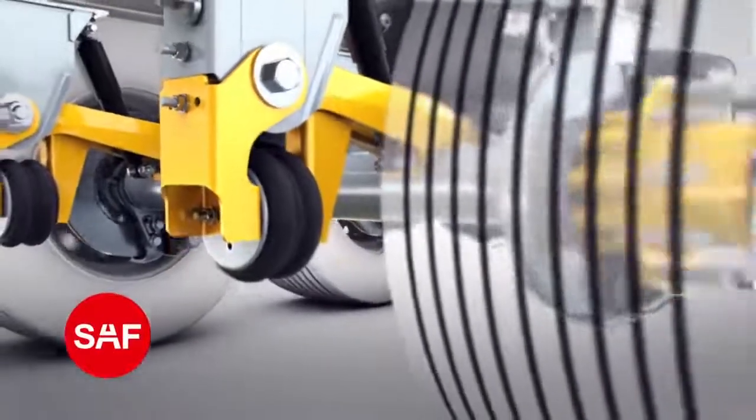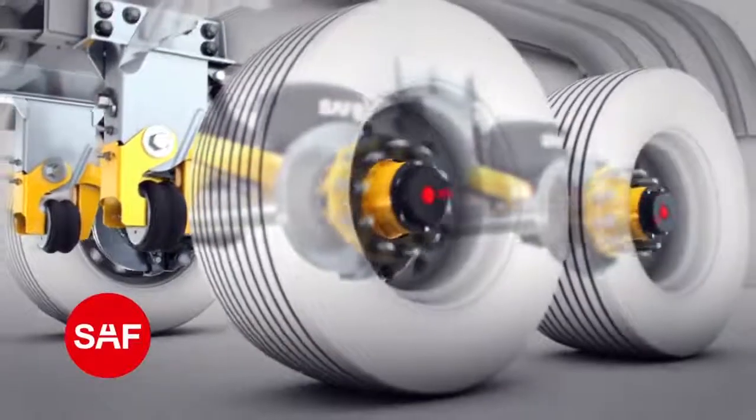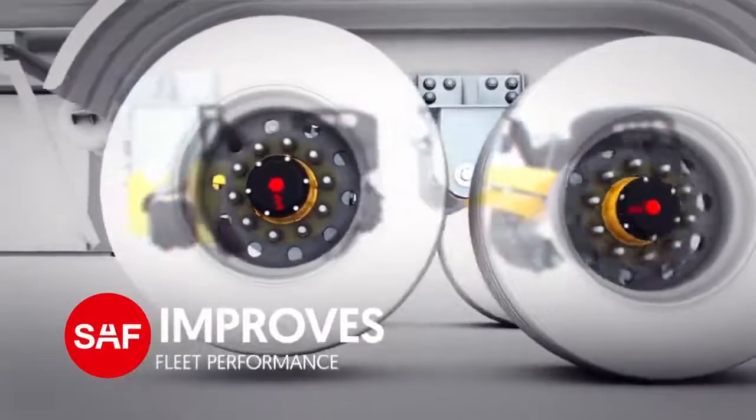With AutoPosilift, sensors determine whether to automatically raise or lower the front axle based on the load in the trailer. AutoPosilift helps save fuel, saves brake, tire, and axle wear, and improves fleet performance.